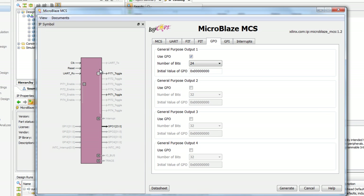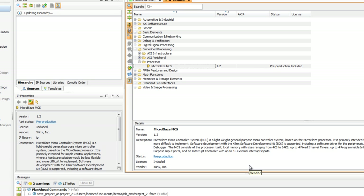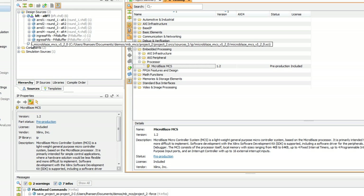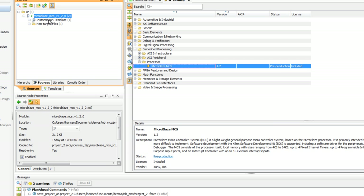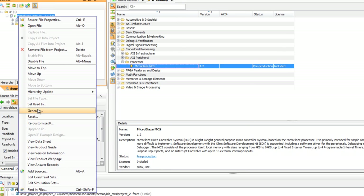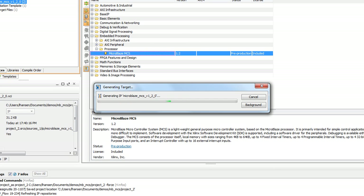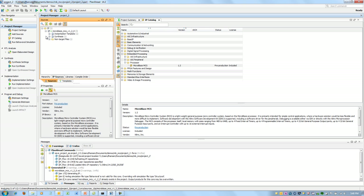You'll also see that my symbol is changing as I'm adding or removing different options. We'll stop at this point and click Generate. The configuration wizard drops that core into my design. Let's go to IP Sources, expand it, and add an instantiation template. I quickly get what I need to copy into my top-level HDL so I can place this correctly in the hierarchy.